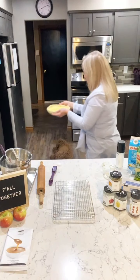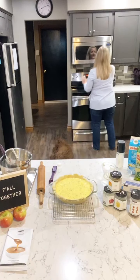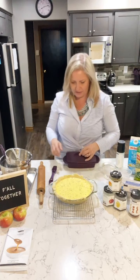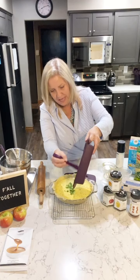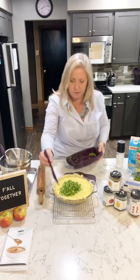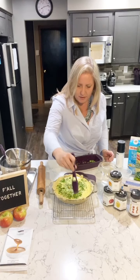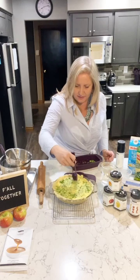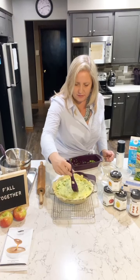Oh my gosh, I forgot the broccoli! I probably couldn't see your comments if you told me anyway. This is the real way I cook in my house — always forgetting things and going with the flow. I'm just going to dump it in. Normally you would mix it into the egg mixture before pouring, but we're just going to stir it right into the pie shell. I don't see why it would hurt anything.